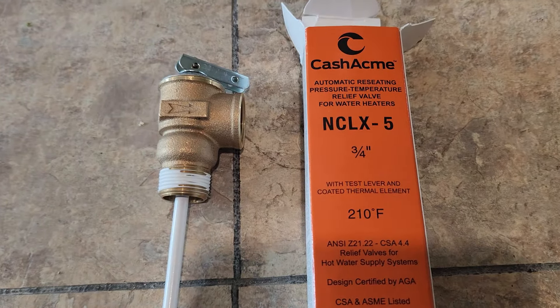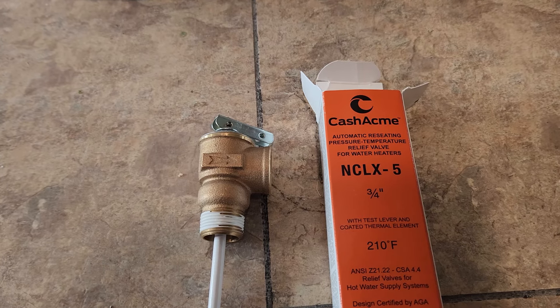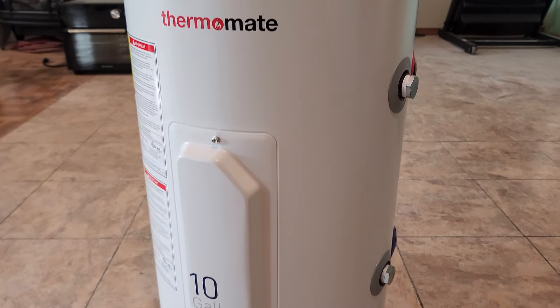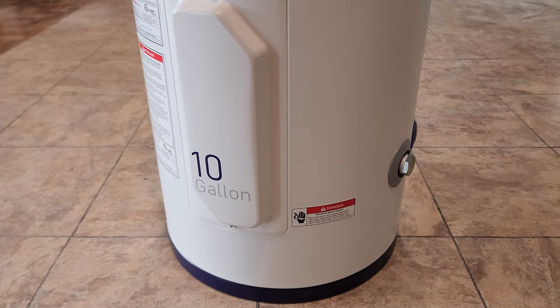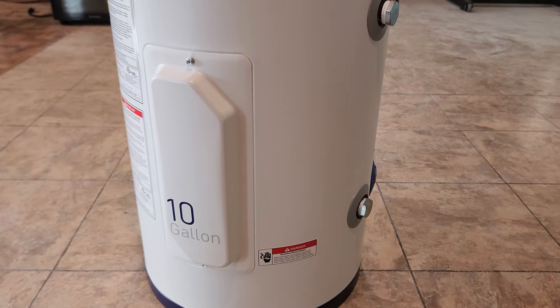It does come with an NCL X5 three-quarter inch receding pressure temperature relief valve. Let's take a closer look at the device here. As we get started with this video, the top link in the description box below will be this exact same 10-gallon water heater where you can read more about it and pick it up yourself.